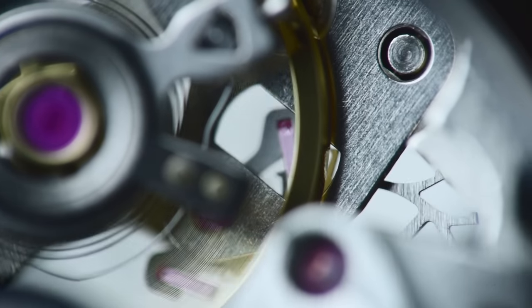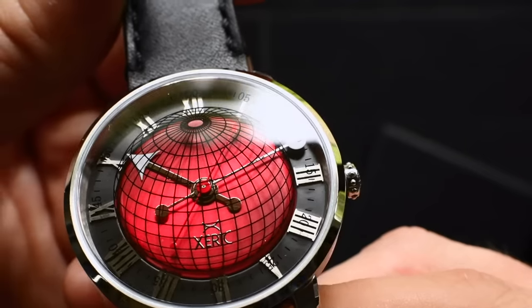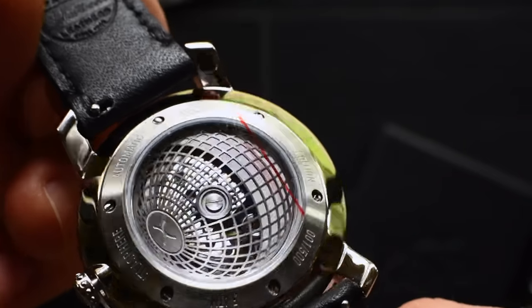We love the fact that when you wear a mechanical watch you have this living machine that's constantly working on your wrist. At Zarek we're big fans of showing those mechanics, but one component that often gets overlooked is the rotor that sits on the underside of the watch.